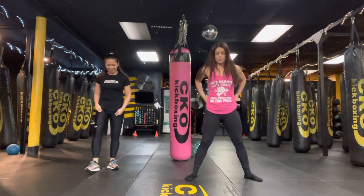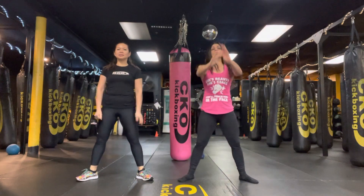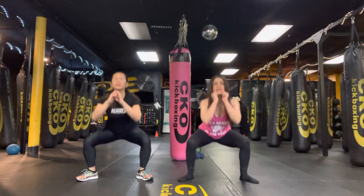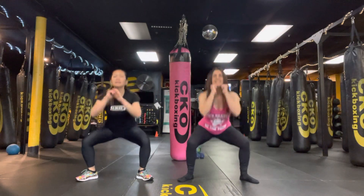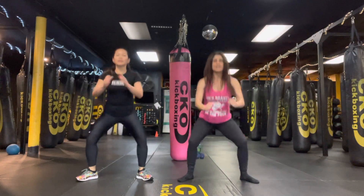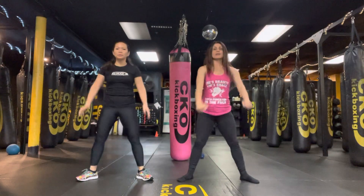Get ready for bodyweight squats. Some more regular squats in 3, 2, 1. Let's go. 9, 8, 7, 6, 5, 4, 3, 2, and 1.